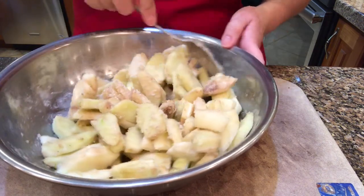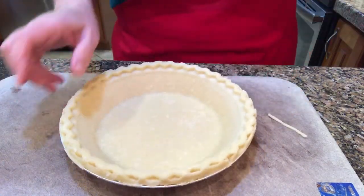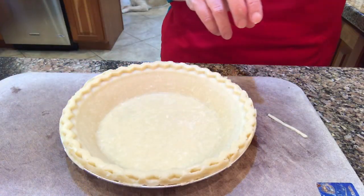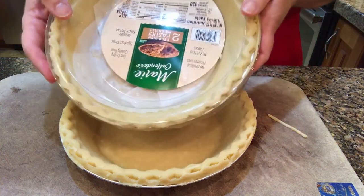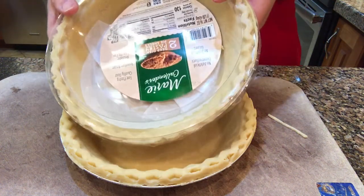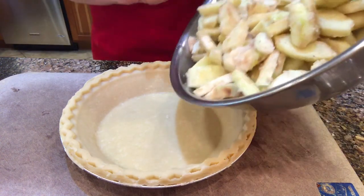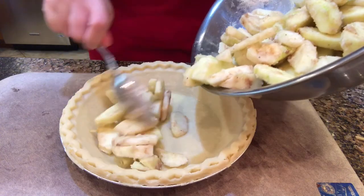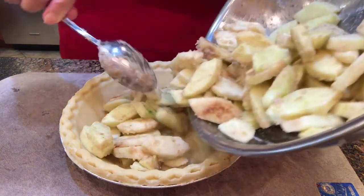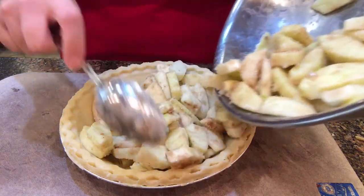Okay, so that's mixed up nice. Now get your prepared pastry out. I'm only going to use one, so I'm going to wrap this other one up very tightly to use again — probably for pumpkin pie sometime. So I'm just going to put the apples into the pastry.